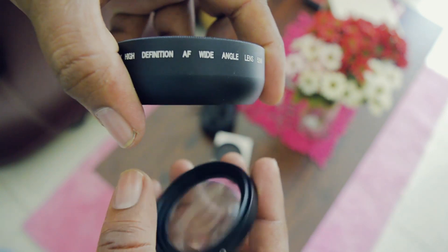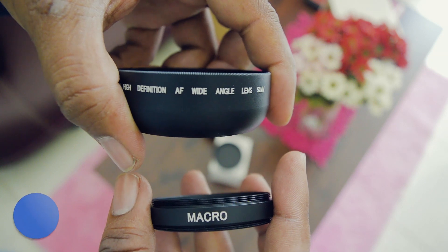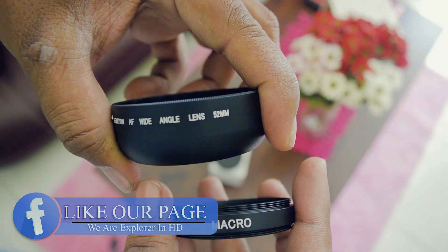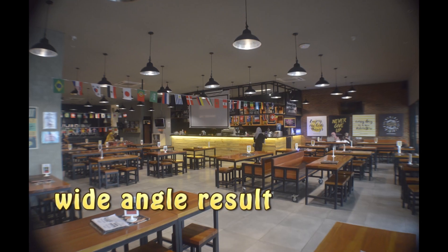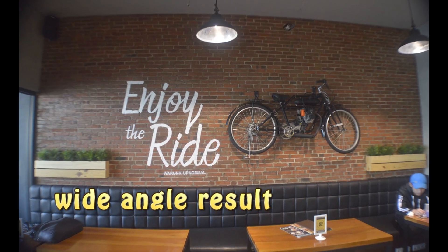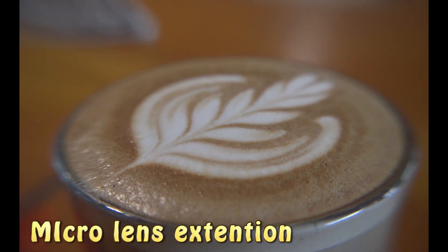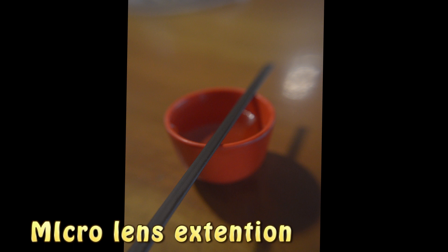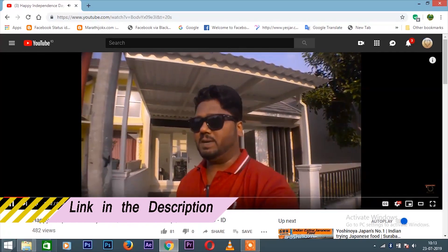So this one is for wide angle and this is the micro one. These are the results taken from this lens — this is the wide angle shot and this is the micro shot. For micro shots you use only the bottom extension. I also shot a complete vlog using this extension lens.